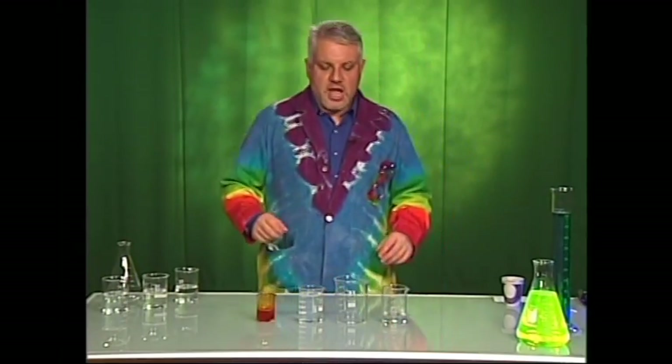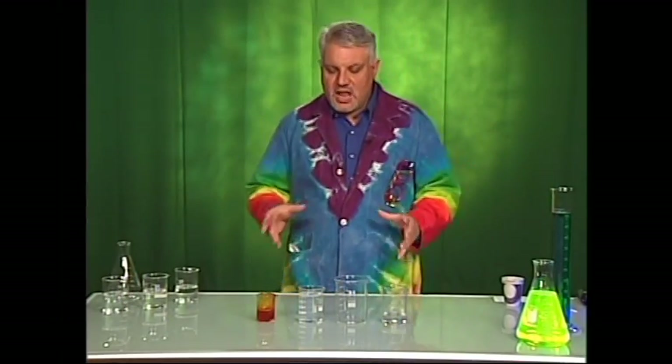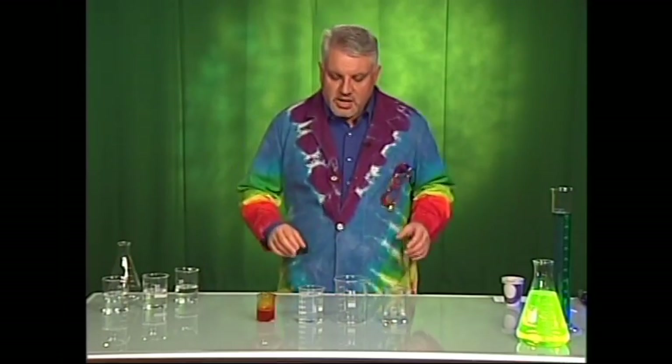I brought an experiment along to show you guys today. This is one of my favorites that we do a lot at Science Adventures — we actually make some slime. Slime is really cool, kids get very excited, but it teaches them a lot about the world around them, because the basic ingredient in slime is something called a polymer.